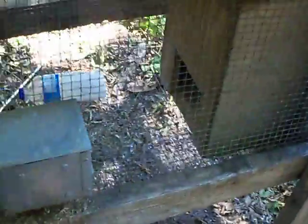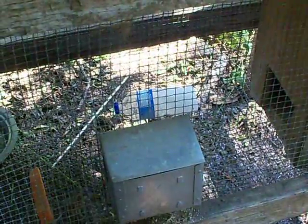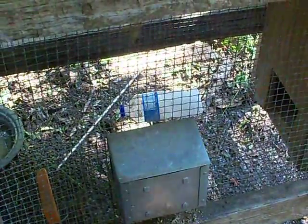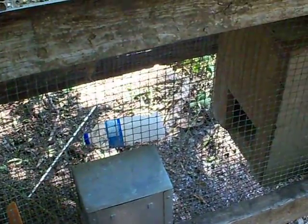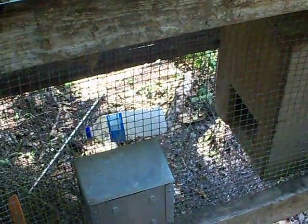We do the same thing with our rabbits that we eat, and our chickens. I'll hang some of the frozen bottles up there on the roost poles in the chicken yard where they can get up there and sit on them, because chickens cool through their feet and under their wings.